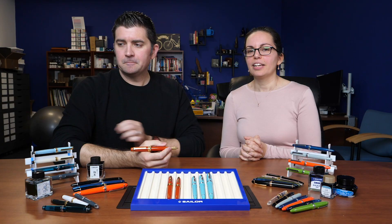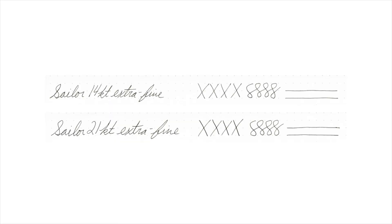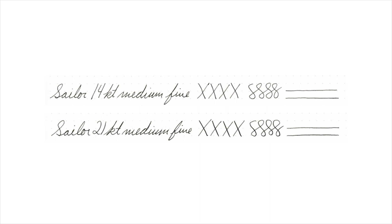The seven nib sizes are: Extra Fine, Fine, Medium Fine, Medium, Broad, Music, and Zoom.